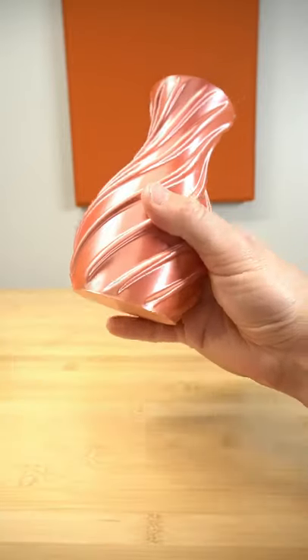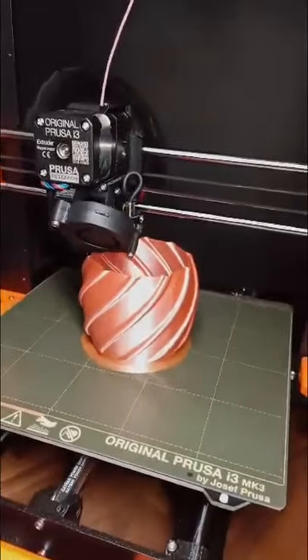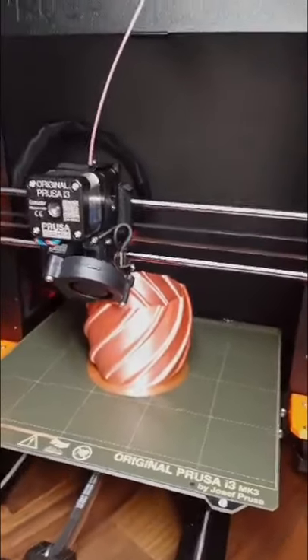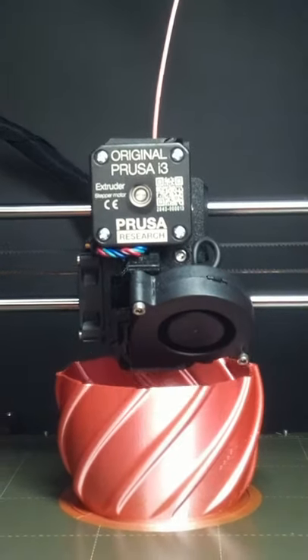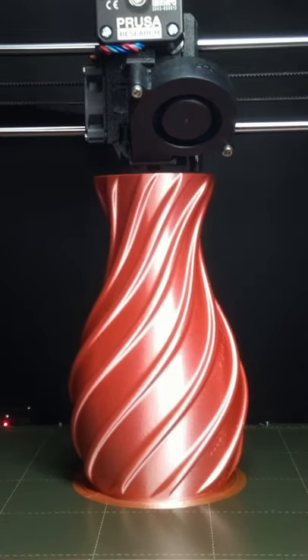There's something satisfying to me about 3D printing vases, especially using a rainbow filament that changes colors as the vase grows. The filament changes slightly from an orange all the way through pinks to a tad bit of purple on this print.